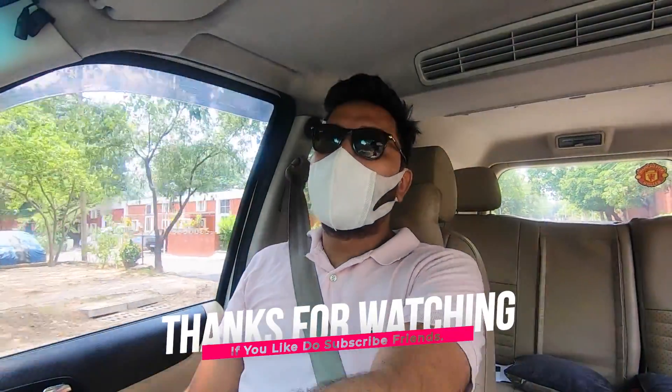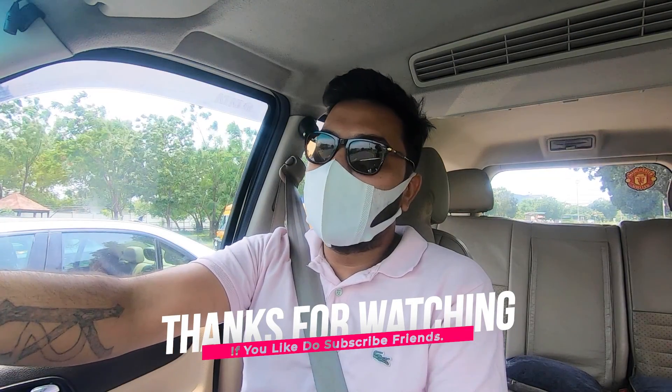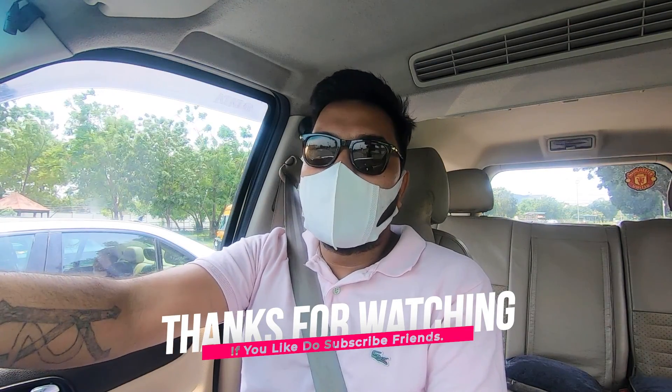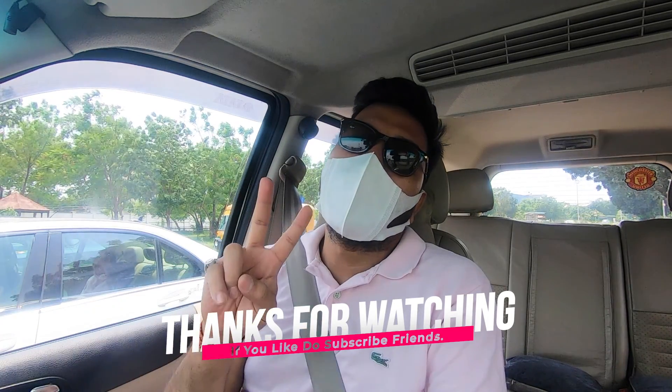This will save you and your loved ones' lives. With this, we will end today's vlog. I hope you liked it. Don't forget to hit like, share, and subscribe. Till the next vlog, take care, bye bye, and peace.